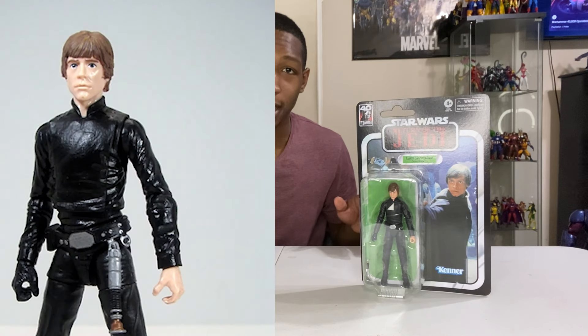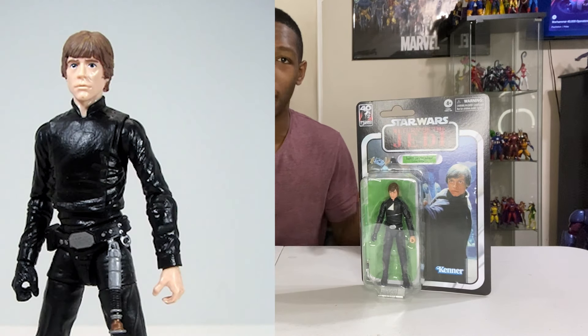The action figure gods continue to bless us with more great Star Wars action figures. Today on the channel, we're taking a look at the Star Wars Black Series 40th Anniversary Jedi Knight Luke Skywalker. I did not get the past Luke Skywalker because he just looked like a grown baby — I did not like the head sculpt, so I opted out, having faith that Hasbro would eventually make a better version. And as we can see, my faith has continued to pay off.